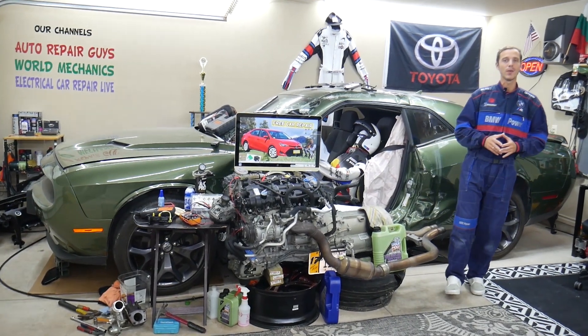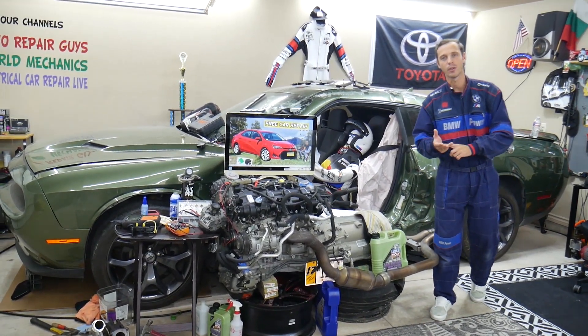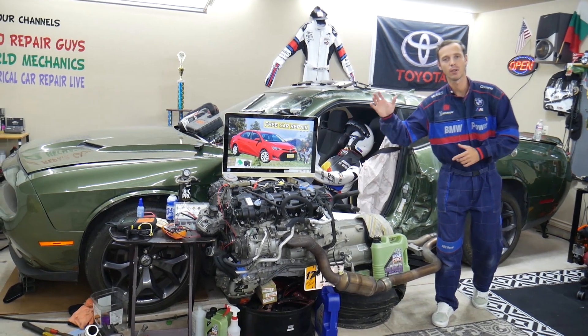Hey guys, make sure you stay until the end. You can make one common mistake that can cost you hundreds, even thousands of dollars in repair. Stay with us, we'll explain what it is.